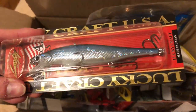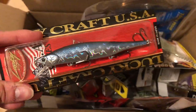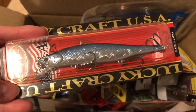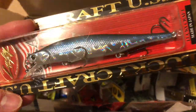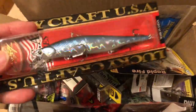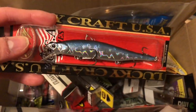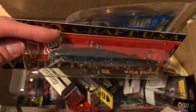Next here is a Lucky Craft jerkbait in the 110 size — a suspending jerkbait, so it doesn't really sink, it just stays in the water column and kind of floats around. This is in the Aurora Black colorway, hopefully it will get some reaction strikes from bass. Jerkbaits are supposed to work pretty well in cold water situations, but they're also known to work in the summer because they have a violent erratic action.